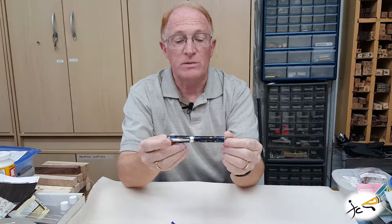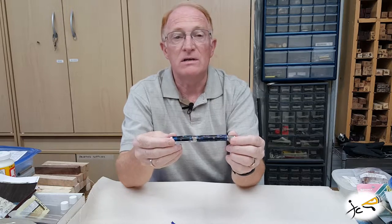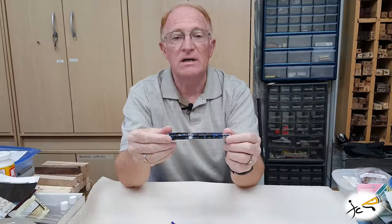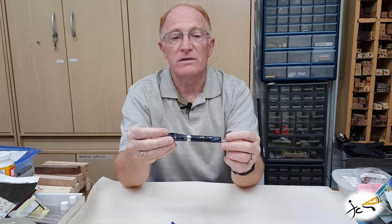This particular material is called a mosaic pattern. The pen can be configured in almost any type of wood, hundreds of colors of acrylics, deer antler, etc.